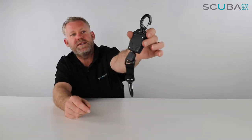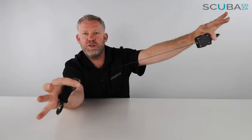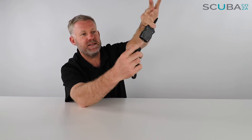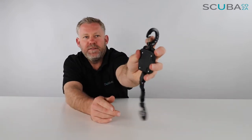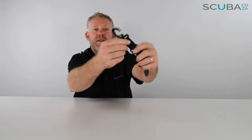Here is your Mares Standard Retractor. The way it works is it is mounted on a spring on the inside, which allows you to stretch it out and pull it back. On the inside you have a bit of thick nylon, so it's not going to degrade or rust. You've got a spring-mounted clip at the top for you to clip to your BCD, and at the bottom section it's mounted on a swivel so it's very easy to turn it around as well as move it left and right.